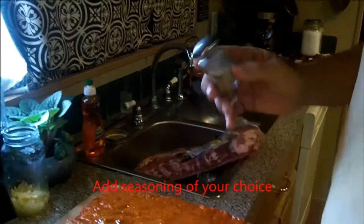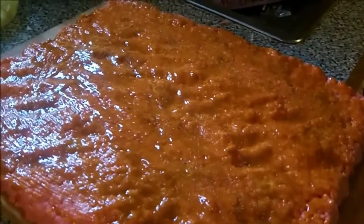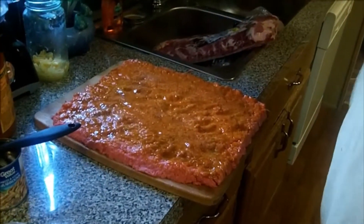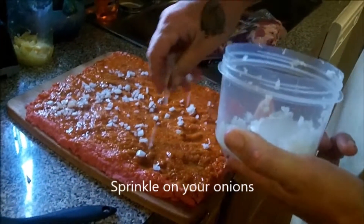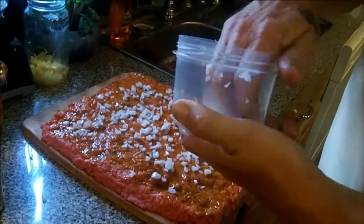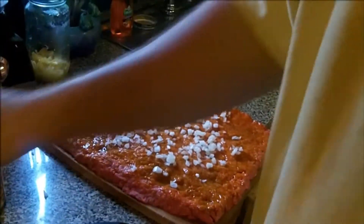Here we're adding our seasoning — we call this our secret seasoning, but you can use any seasoning of your choice. Put it on there even and all over. This smells good. We've got some finely chopped onions here — sprinkle them all over. If you like onions, really use whatever you want, but if you like everything we've got going on here, you'll want to try this recipe.